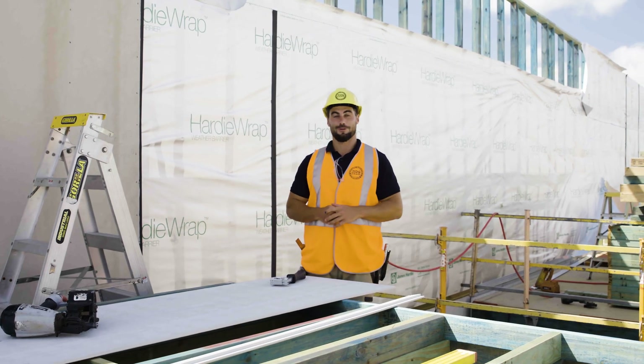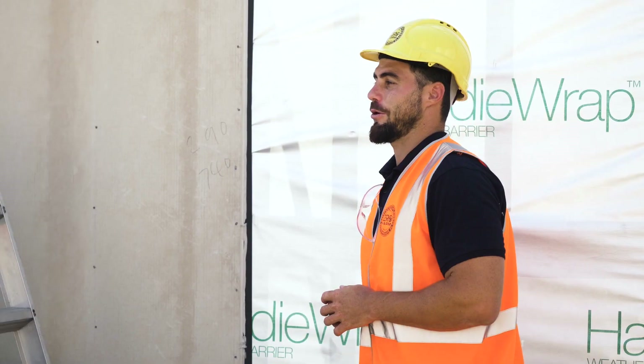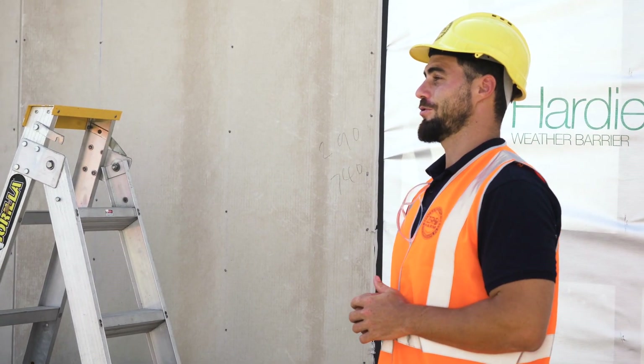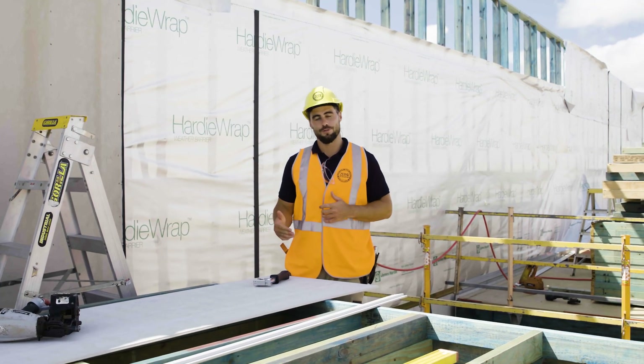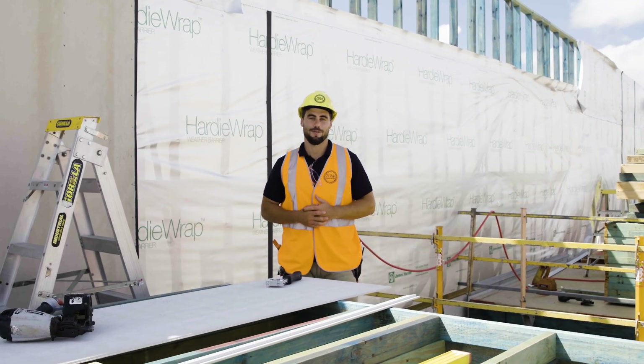Hi, today I'm going to show you how to install a series of zero lot line homes that will allow you to deliver independent wall construction. This system gives you the option of traditional building contracts but without the large capital investment upfront.